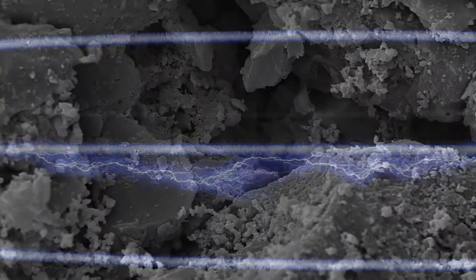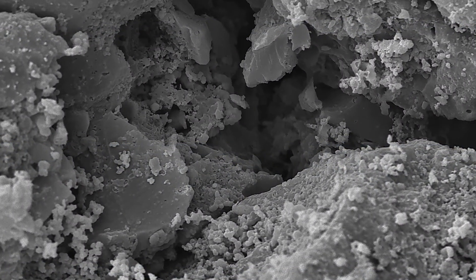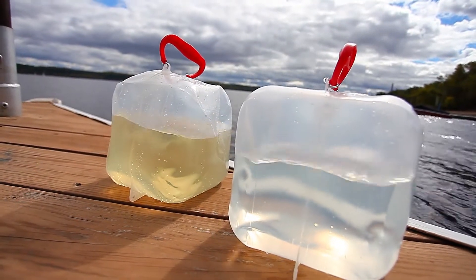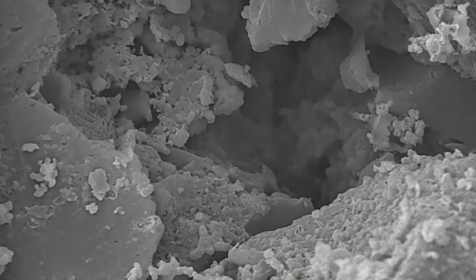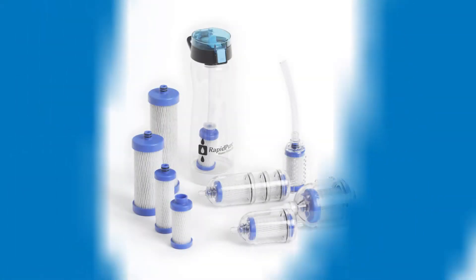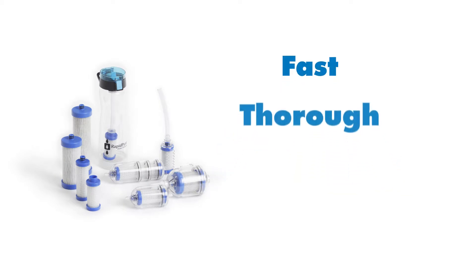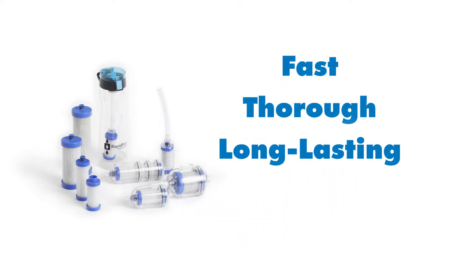RapidPure also incorporates activated charcoal, which neutralizes foul odor and taste. Add it all together, and RapidPure delivers something no other product even comes close to: fast, thorough, and long-lasting — all in one.